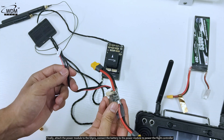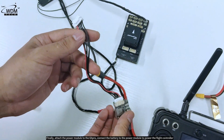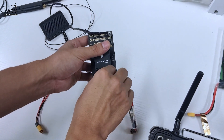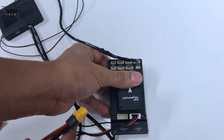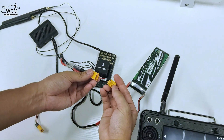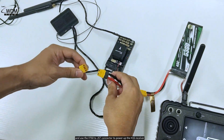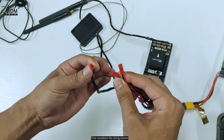Finally, attach the power module to the 6Xpro. Connect the battery to the power module to power the flight controller, and use the XT60 to JST connector to power up the H16 receiver. That completes the wiring section.